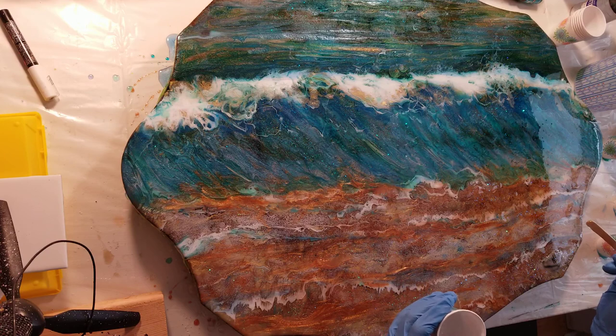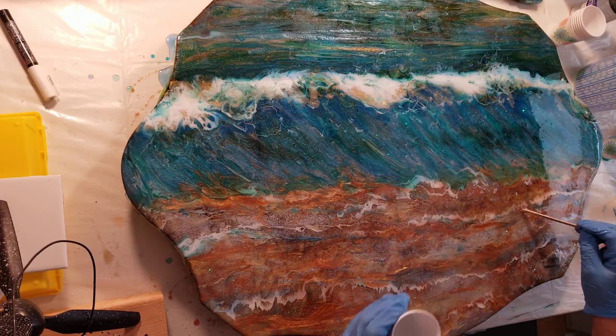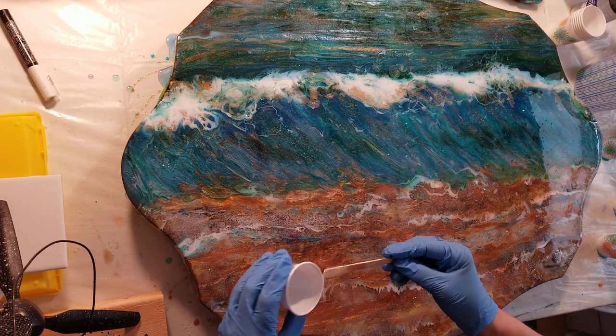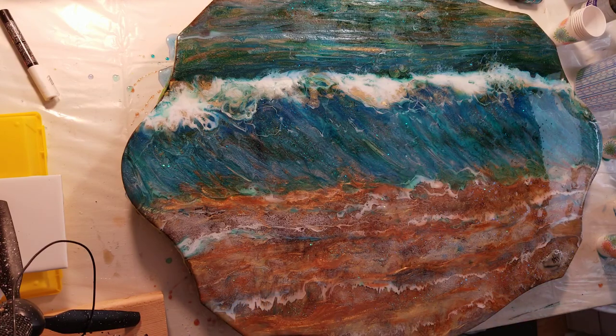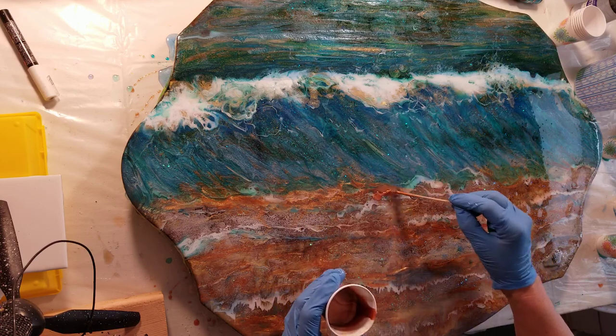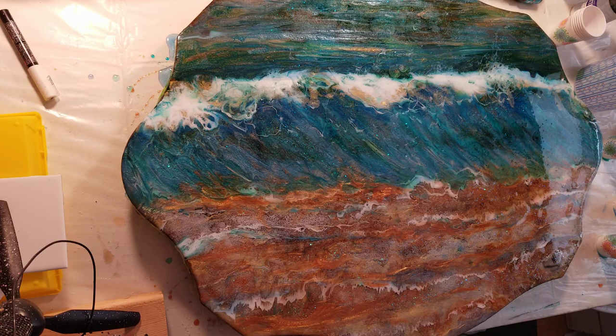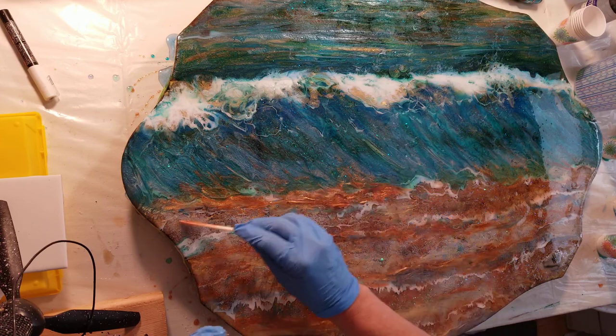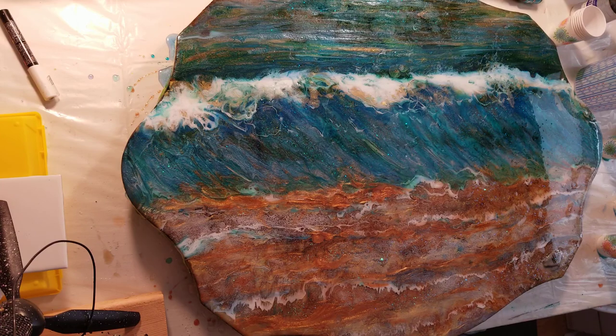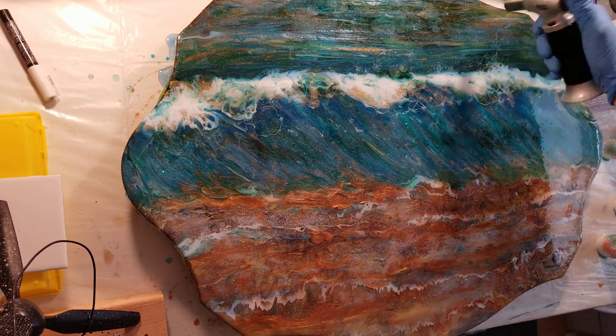I'm going to torch this, make sure I have all my spaces covered — got a few little dings here and yonder that I don't particularly want. I also use hand sanitizer to clean off my gloves really quick so I don't have to keep changing them out all the time. Let's see if we can torch some of these bubbles out.